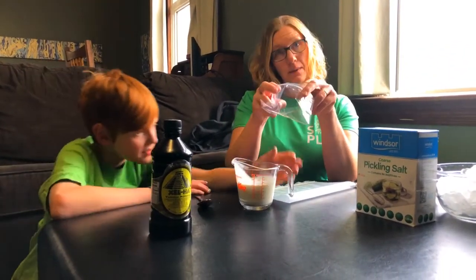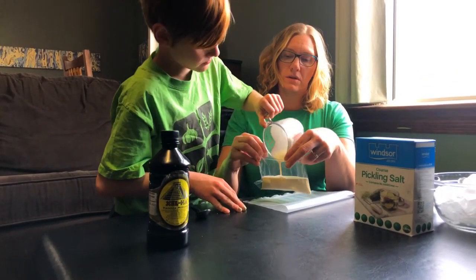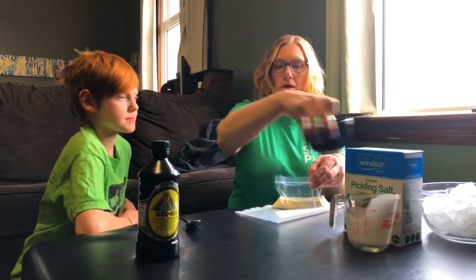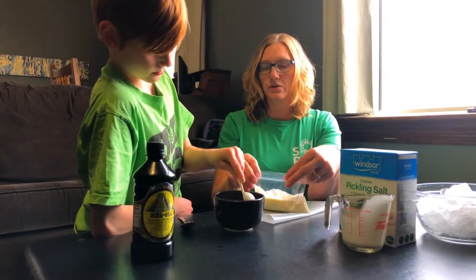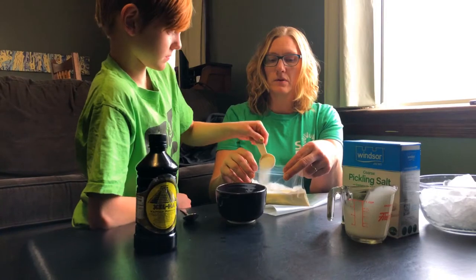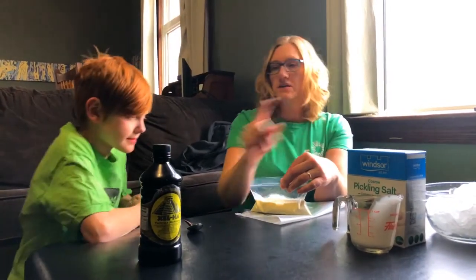Now Owen, you're gonna pour that into the tiny plastic ziploc bag — I'm gonna hold this. Awesome! We need to add a little bit of sugar. Do you want to help? This is our sugar, just plain regular white granular sugar — one tablespoon. Awesome, I like that mixing already!